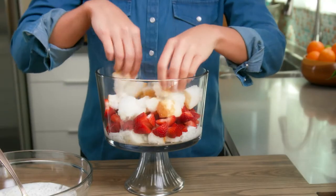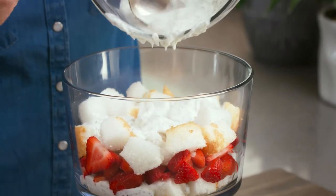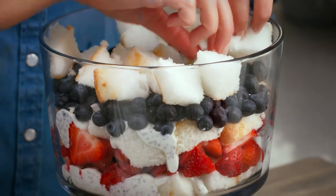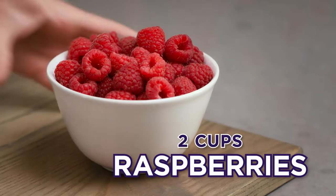Add another one-inch layer of angel food cake, then spread the yogurt chia seed mixture on top. Now add a layer of blueberries. Repeat with another angel food cake layer, add the remaining chia yogurt mixture, and finish with a layer of raspberries.